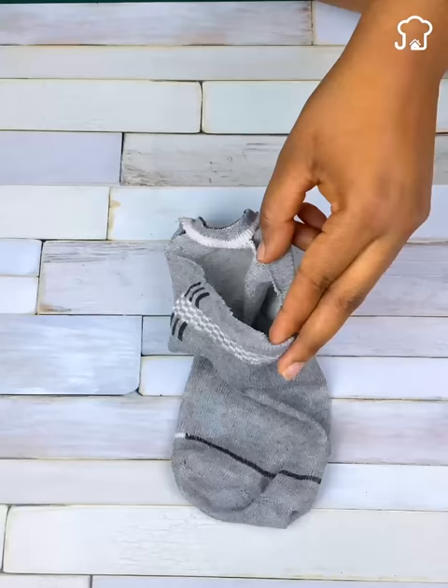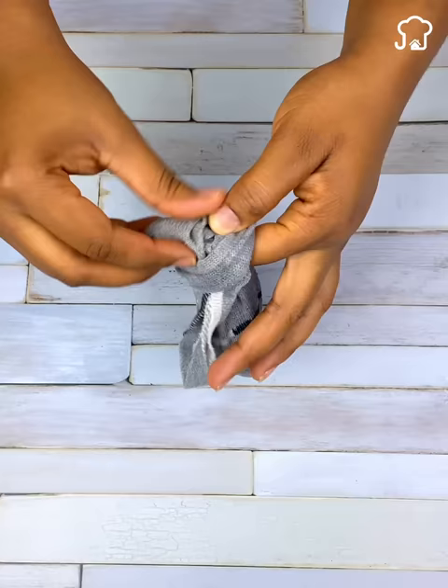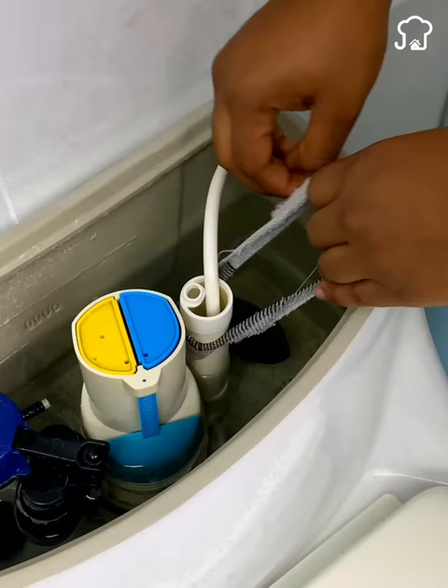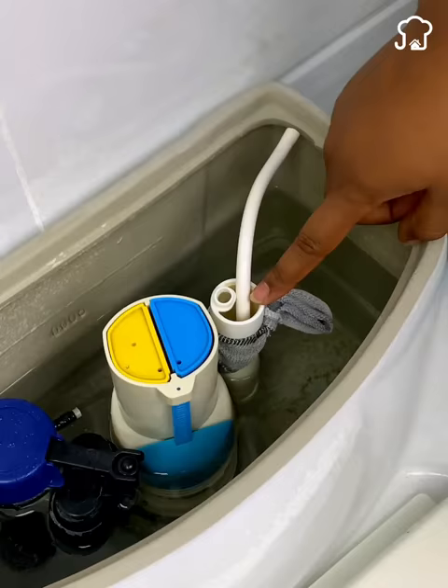Now let's go to the toilet to try both methods. First, we will remove the lid from the toilet tank. The next thing you should do is put the sock inside and wrap it around one of the tubes. Now we will try the second way with the soap inside the mask. Like the previous method, you should tie the mask to one of the tubes and wait about five or ten minutes.